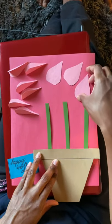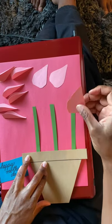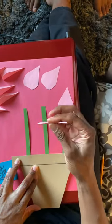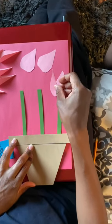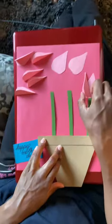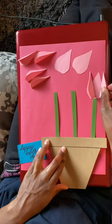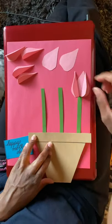Then you're going to take your petals — glue this piece here, and then take this piece, which will already be folded in half. One gets glued on like that and another gets glued on like this. And that is your first flower.